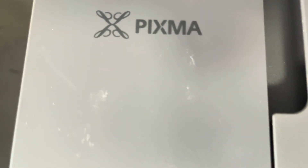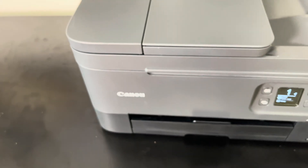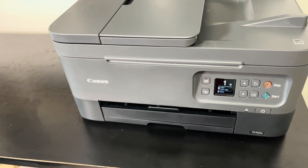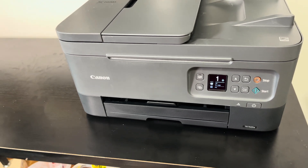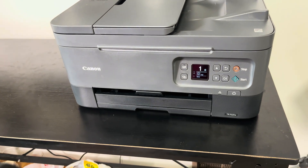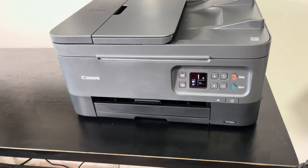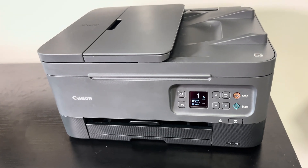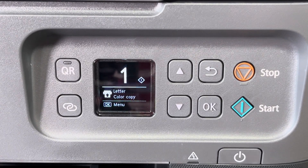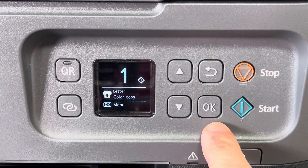We have here our Canon Pixma TR7000 all-in-one printer. In this video we want to explain how to first connect this printer to your wireless network and then also how to connect our Mac computer to this printer so we can use it to print and also to scan. If you want to connect from a Windows computer, check out my other video in the upper right corner.